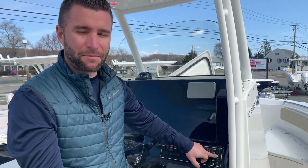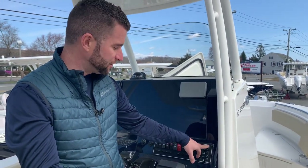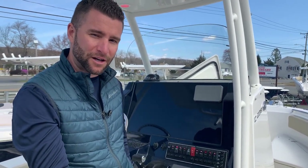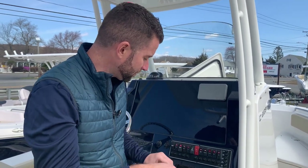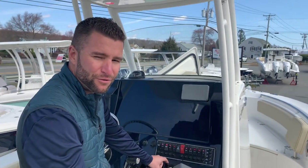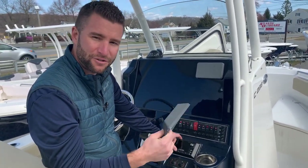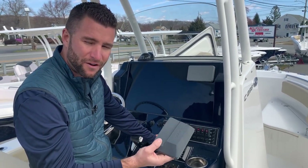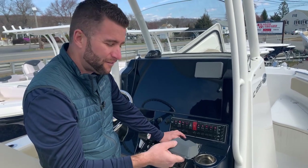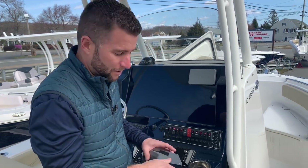Right next to that you have some main circuit breaker resets — if the stereo stops working or something you could try resetting these. They are little push-in breakers; if you don't feel any resistance, the breaker isn't tripped. Under this cover you have your stereo with Bluetooth. It's very simple to pair your Bluetooth; you can use XM Sirius if you install an antenna — it's ready to go for that — and it also has FM. Most people nowadays are just pairing their Bluetooth; if you're ever having trouble, simply look it up on YouTube and they'll walk you through step by step.